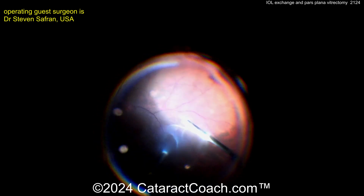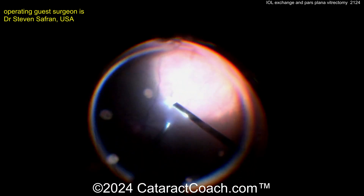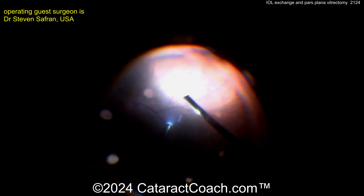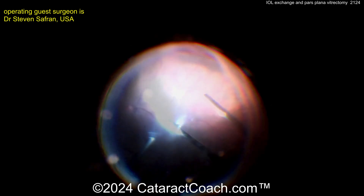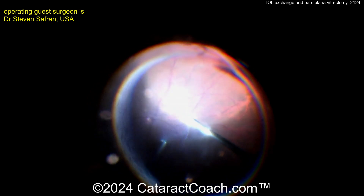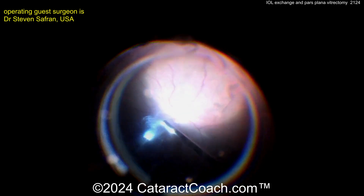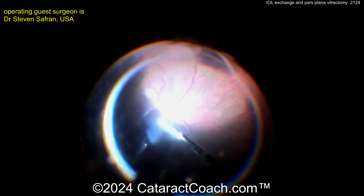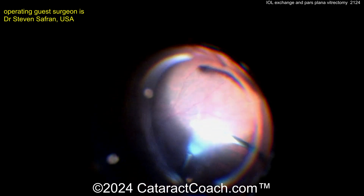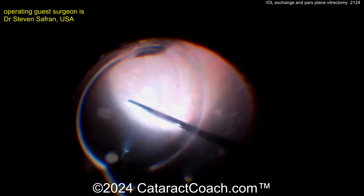Pars plana three-port vitrectomy, just to clean out all the debris that's in the vitreous. You can see all that vitreous syneresis — a lot of floaters, maybe a Weiss ring going down too. No wonder the patient wasn't happy with the quality of vision, because especially with a trifocal lens, all that vitreous opacity can degrade image quality even more. As you know, any trifocal lens is going to cause some degradation of contrast, and by having all these vitreous opacities, that's going to make it even tougher.